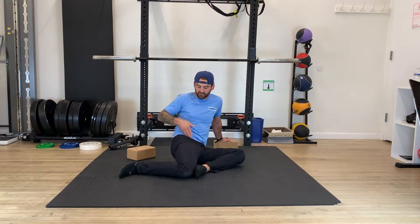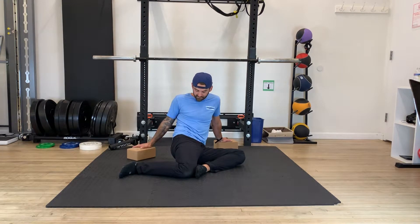You're going to have to play around to find your line of tension. From here, I'm feeling a stretch down through here, and I'm feeling the posterior portion as well. Depending on what your program says, you're going to want to sit in the stretch for a couple minutes.